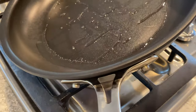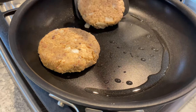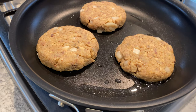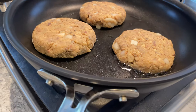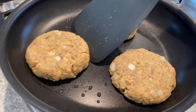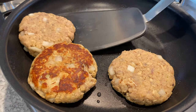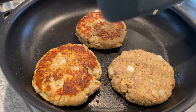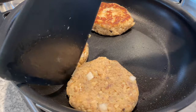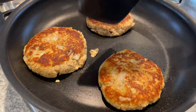Heat a tablespoon of cooking oil on a non-stick pan, swirling to coat evenly, then transfer the salmon patties onto the pan and sear each side until golden brown. I'll be cooking only three patties for my family of three and refrigerating the remainder for the next day — making six yields exactly two meals for my family. These patties are turning out so lovely and they're pretty versatile.